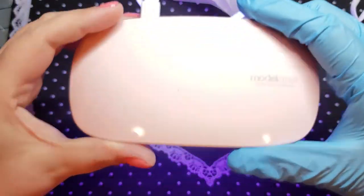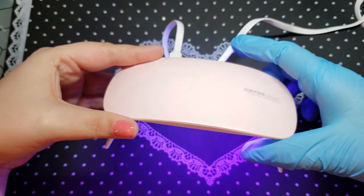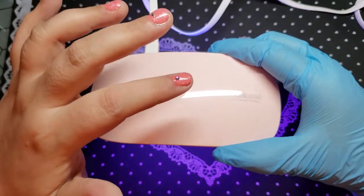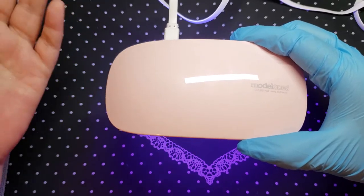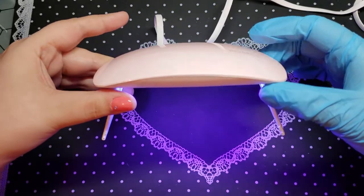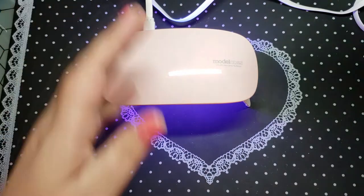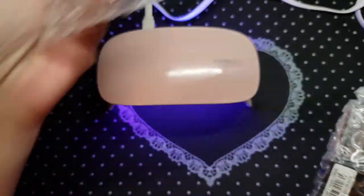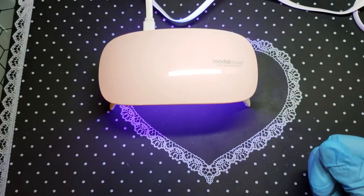So you turn him on and he stays on for 30 seconds and then automatically turns off. If you're using darker colors, darker colors always take longer regardless of the wattage of your lamp. So I'll always do a black or any dark color for a minute or a minute and a half, depending on the company. Actually, maybe he goes on for a minute because that's a lot longer than 30 seconds.